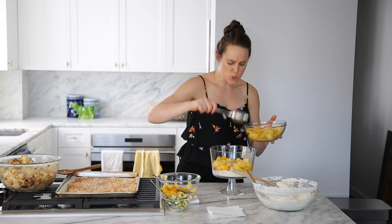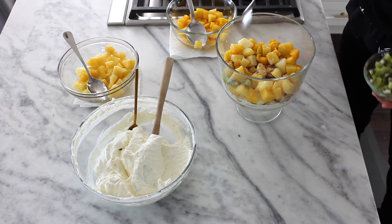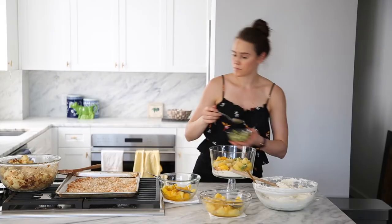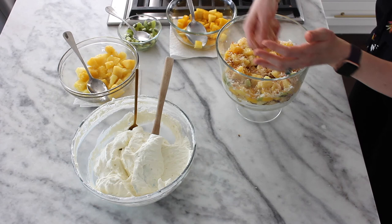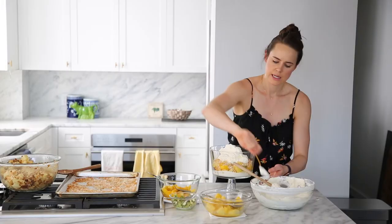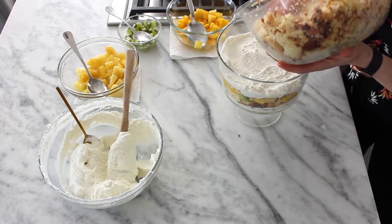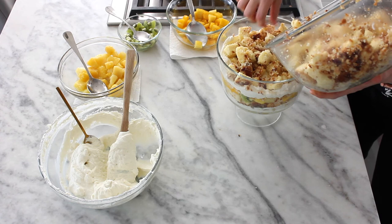A little bit of kiwi — it'll look so pretty, you just need to see it. It also fills in the gaps really nicely. Then some toasted coconut — that's your texture, your toasty flavor. Dollop on some cream and press it down. I find a spoon works easier for this. This is a small trifle dish — if you have a larger one and a 12-cup bundt cake, you'll be closer to using all of your cake.